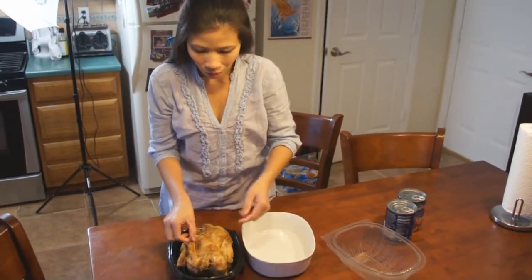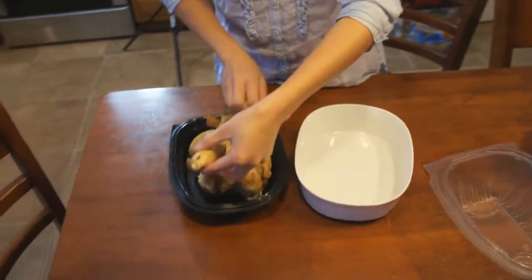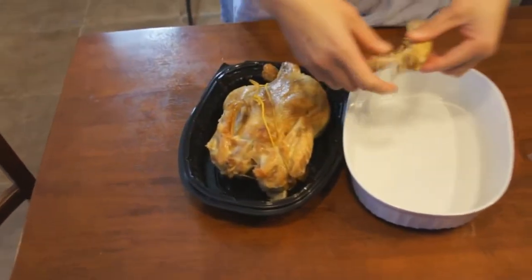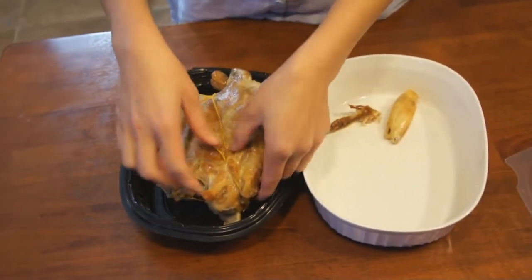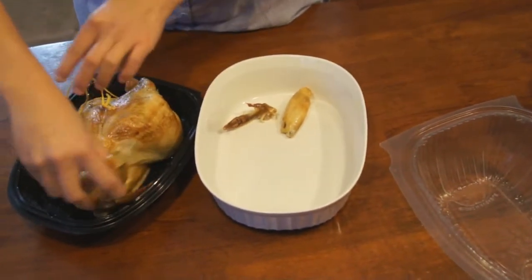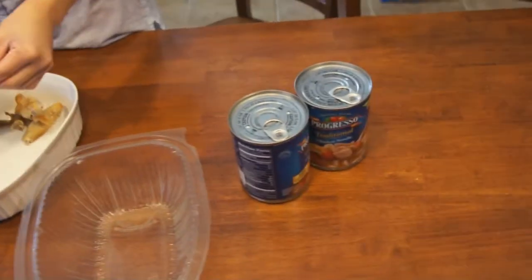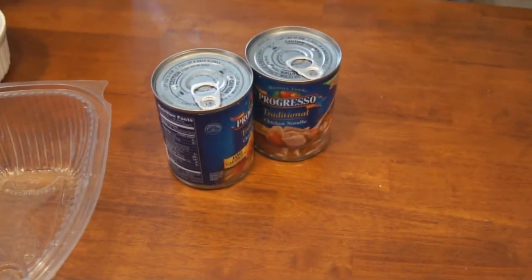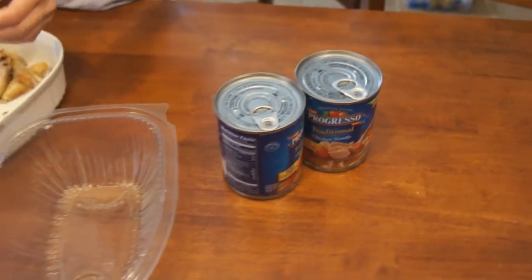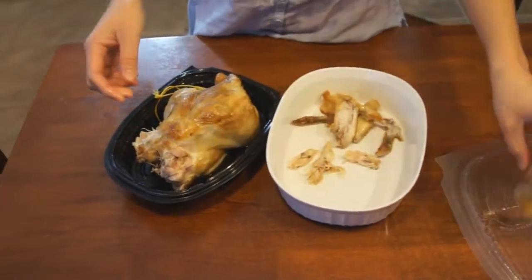Thom's getting ready to work on making the soup, and we're going to do it in a pretty easy, quick way. Instead of making it totally homemade, we're using canned soup as a base. She's going to take the rotisserie chicken and start peeling all the meat off, and we're going to fill up a container with the chicken meat and add it to the soup.